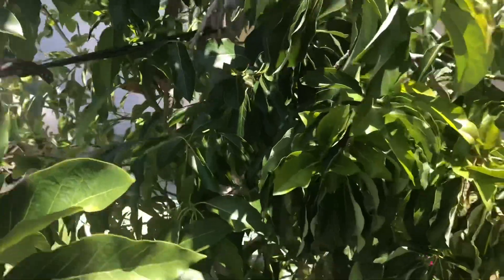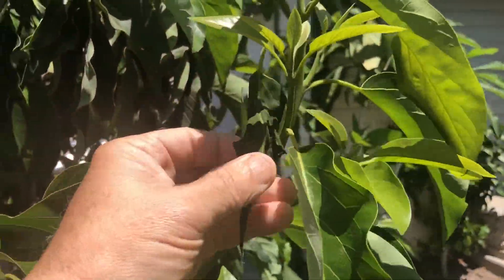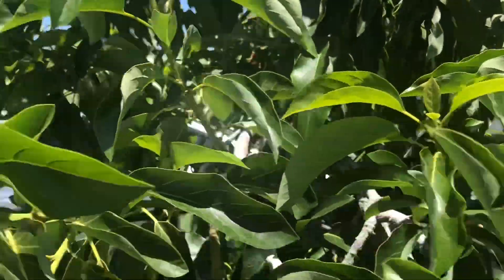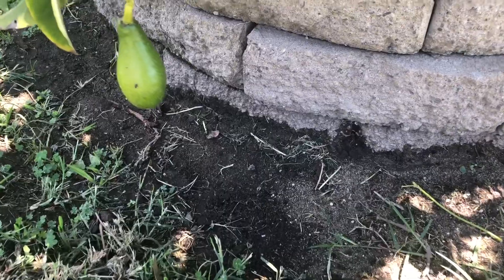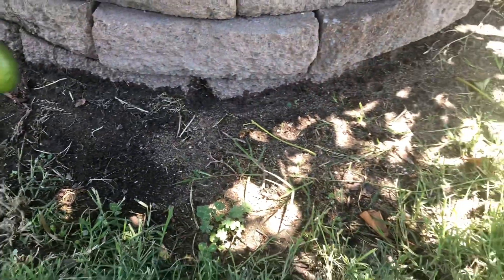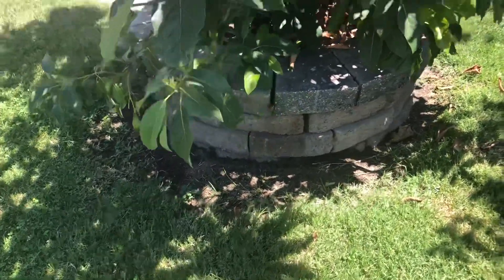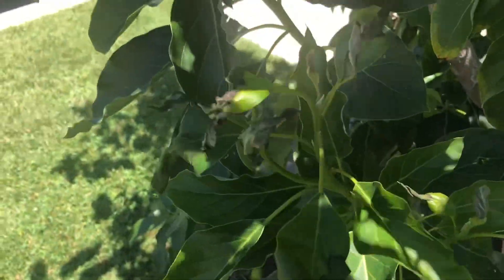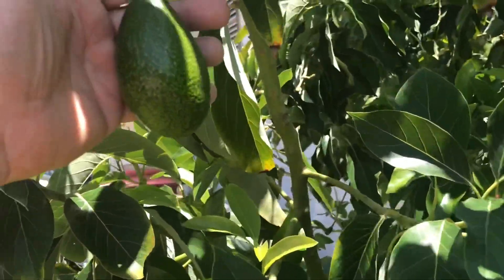About two weeks ago I hit my front yard with some nitrogen fertilizer because the lawn needed a little greening up. Lo and behold, apparently some of the roots — I knew this would happen — I tried to keep the fertilizer away, but there are roots coming out into the lawn and the tree picked up that nitrogen right into the leaves. So you can see we got some crispies.